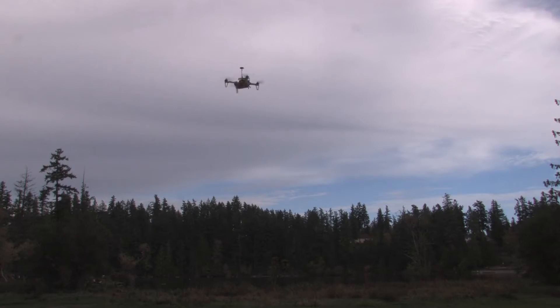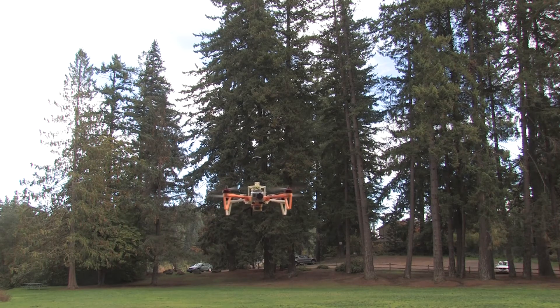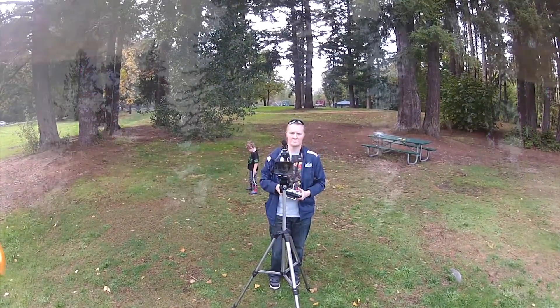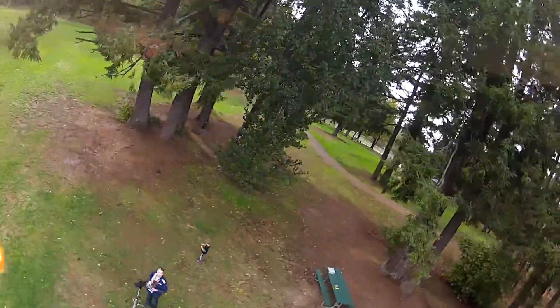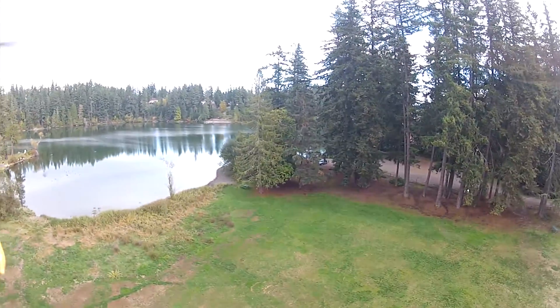This thing is pretty darn stable. That was close - nearly hit the tree.